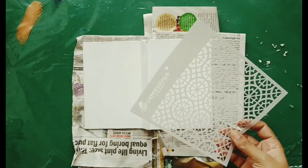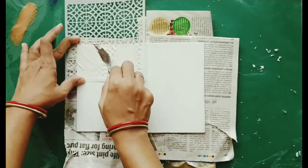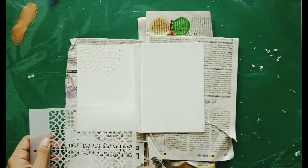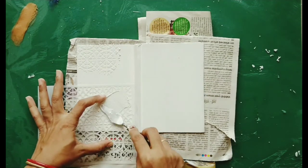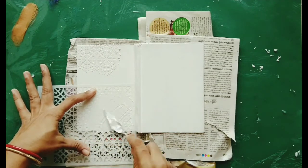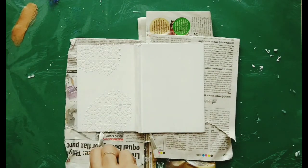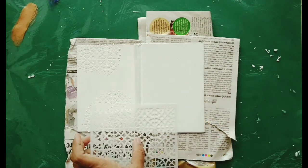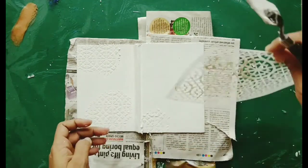With the help of texture paste I'm going to make some texture. I'm starting from the back side of the cover. You can also remove the diary from the cover before doing this process, but that will be a very long process — I'm lazy for that — so I covered it with newspapers so that my pages remain safe and the colors don't soak into the diary.